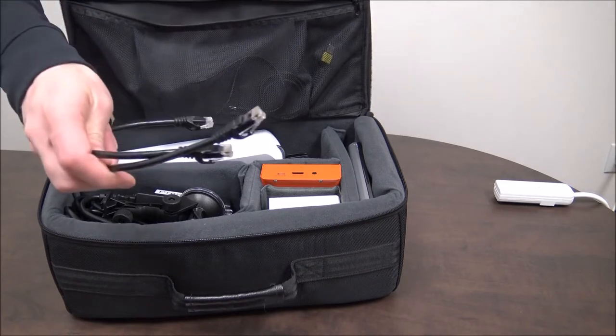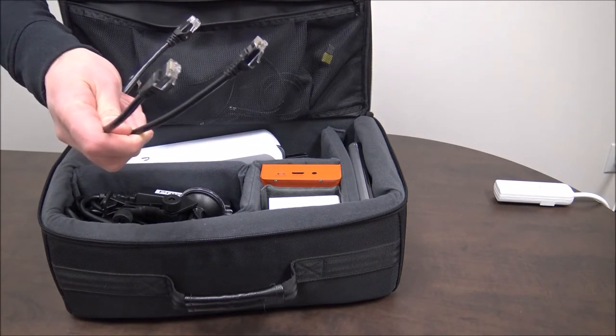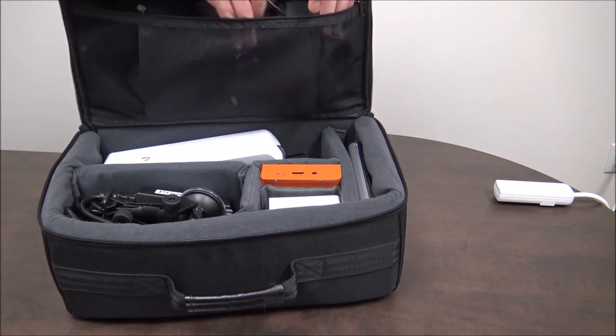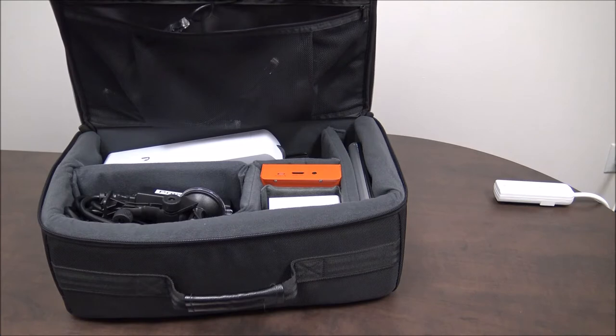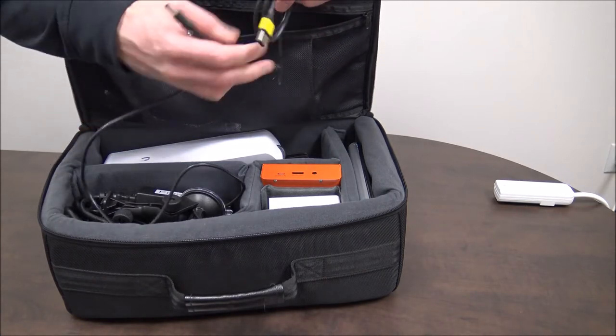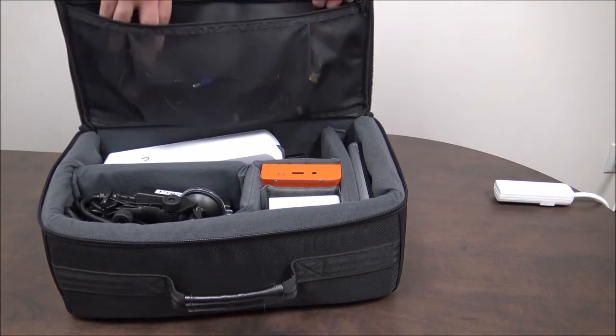You'll also find one or two 1-foot Ethernet cables depending on if you have the one or the two view system. Those connect to the edge boxes, so if you have two edge boxes you'll have two of those. You'll also have two battery cables: a blue tipped one that is for the router and a yellow tipped one that is for the edge box.